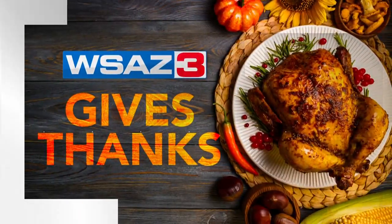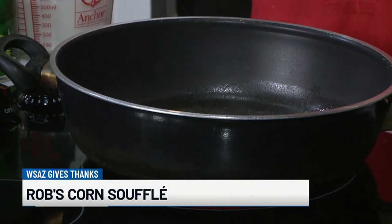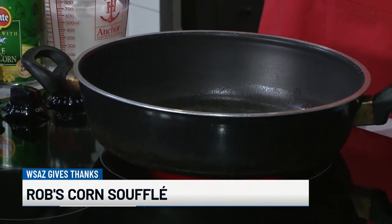Welcome back to WSAZ Gives Thanks. If you hear some sizzling, we're already getting going here because Rob is going to show us how to make his famous corn souffle. Already making the roux, which is how it all starts. This was something where we wanted a vegetable, something healthy with all of these holiday meals that can be so rich.